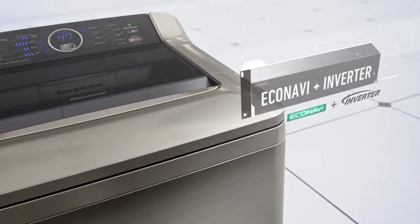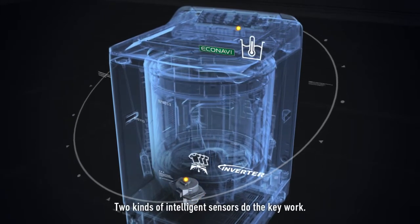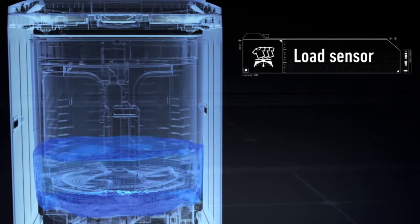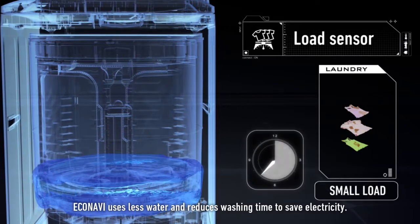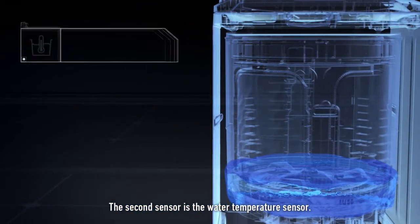The fourth key feature is Eco Navi. An Eco Navi washing machine knows how to be eco-friendly. Two kinds of intelligent sensors do the key work. The first is the load sensor: when the volume of clothing is lower, Eco Navi uses less water and reduces washing time to save electricity. The second is the water temperature sensor.